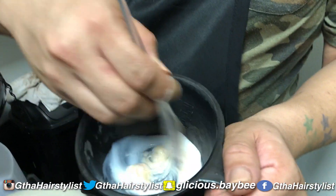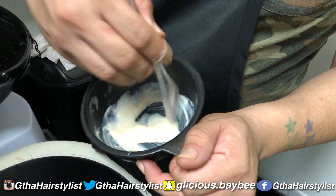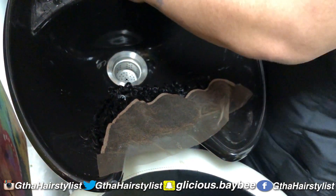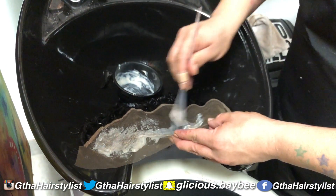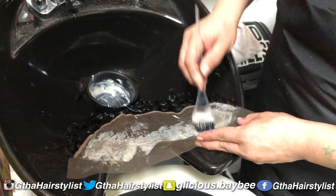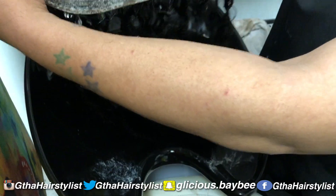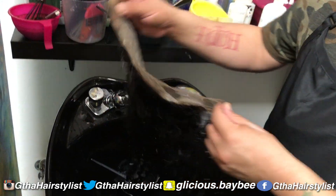Mix it up. It's 10A — 10A is going to knock out that brass, that orange. If you want to tone with 10B, that will knock out any yellow and give you a more white-looking root. Take the toner and put it all over the lace underneath because you want to knock out that brass. Nobody's scalp is orange. You don't want to use a lot because you don't want to waste product — wasting product is a waste of money.